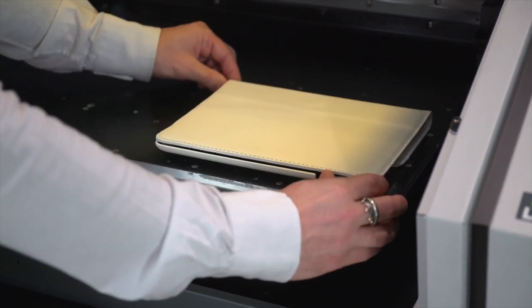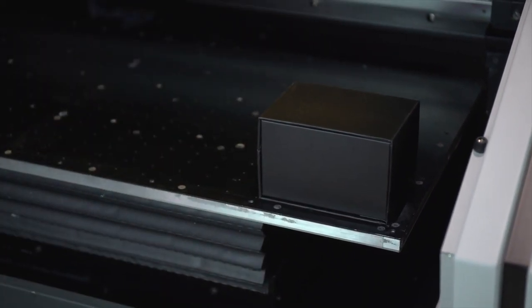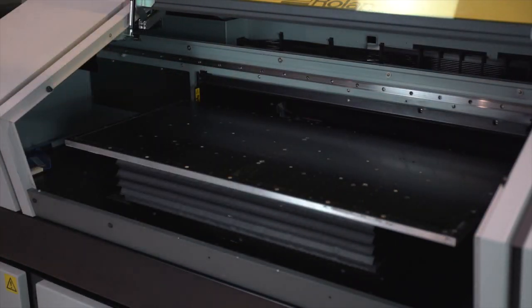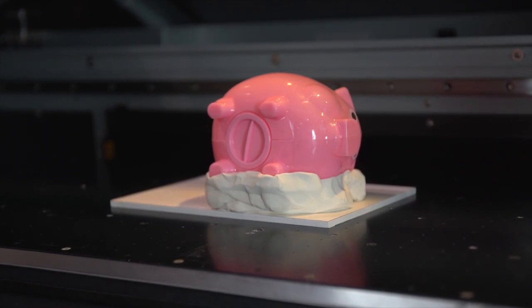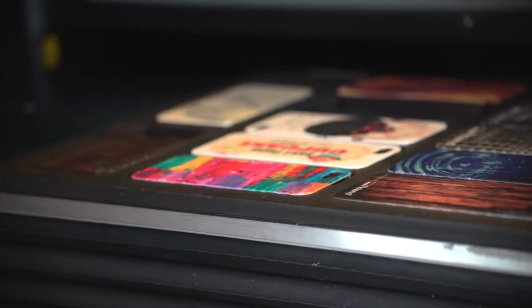It is worth noting that you do not necessarily have to use a jig. When printing individual items, one-offs, or shorter runs of flat or regular shaped items and materials, you can simply place them directly onto the bed and print without the need for a jig. However, if you are looking for a quick production setup, printing irregular shapes, or printing edge to edge with a bleed, then a jig will help for repeatability, accuracy and speed.